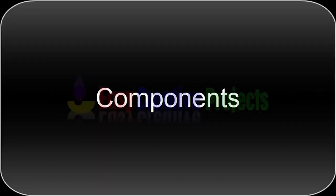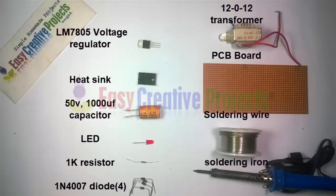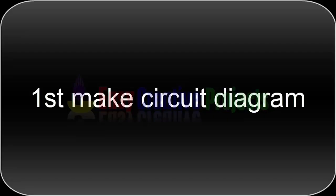For making this project we need some components: LM7805 voltage regulator, heat sink, 50 volt 1000 microfarad capacitor, LED, 1K resistor, 4 diodes of 1N4007, 12-0-12 transformer, PCB board, soldering wire, and soldering iron. First, make the circuit diagram.